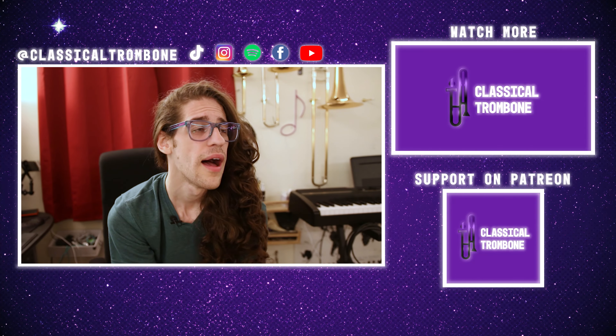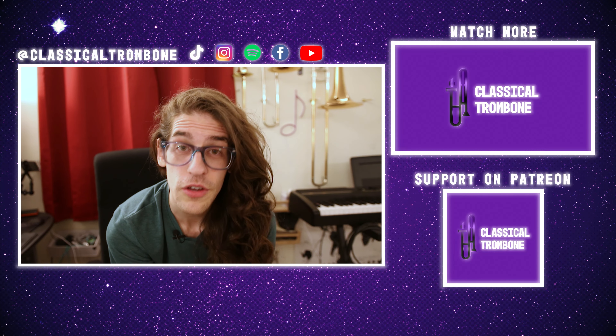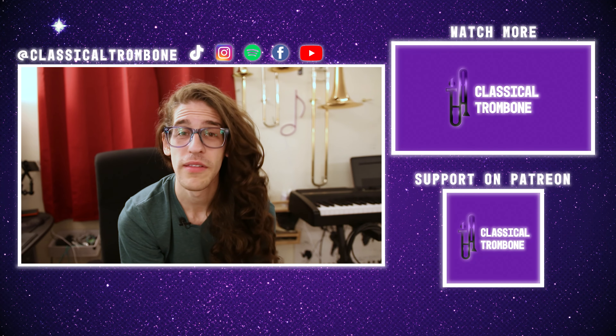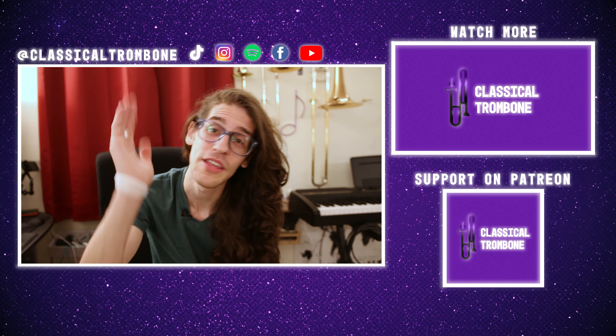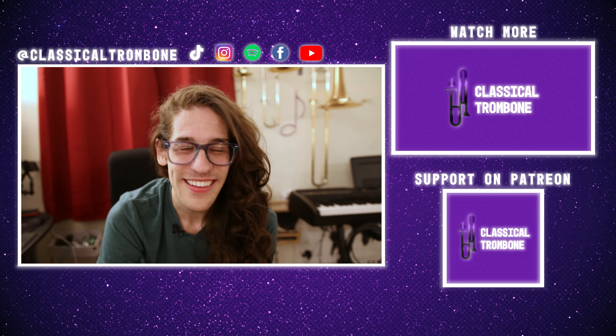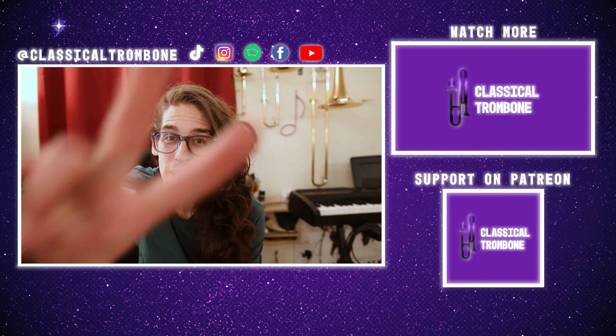Thank you so much for watching — I hope you liked it. If you did, make sure you're subscribed for new videos every single week. Thank you to the Patreon donors — you make every single one of these videos possible. If you want to help out as well, you can go to patreon.com/classicaltrombone for pre-releases, decisions to be made by you, first dibs at questions, and all sorts of cool stuff. I'll see y'all real soon — peace.